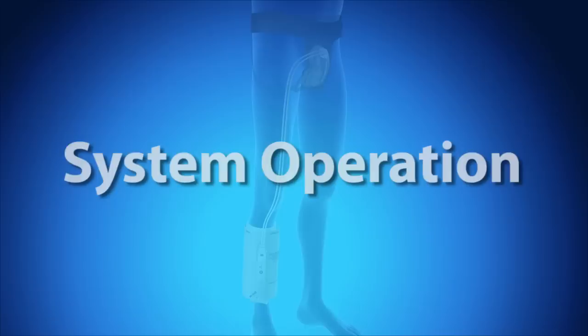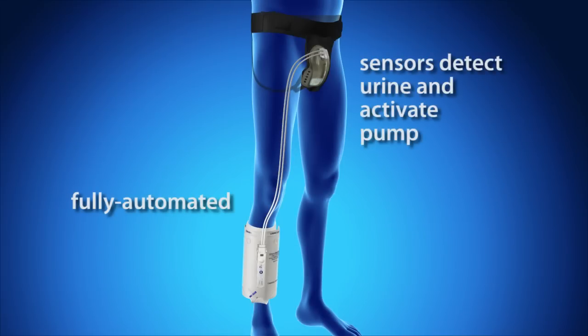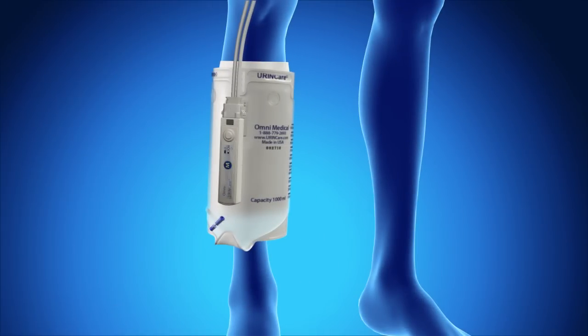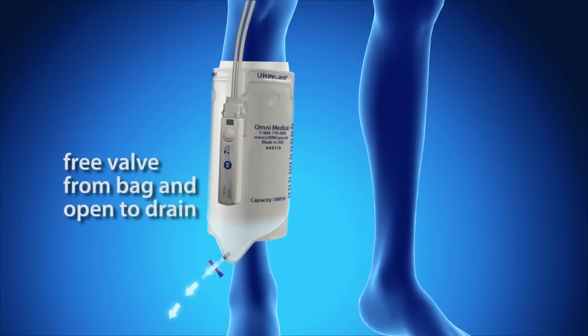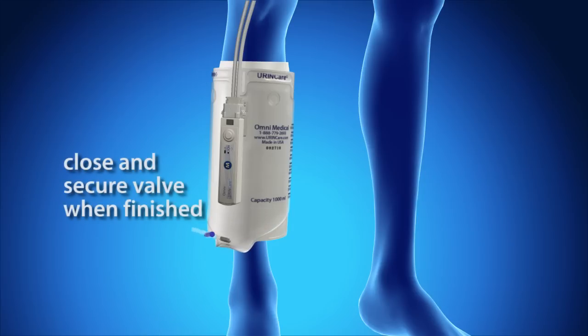System operation: The urine care system is fully automated. When the sensor detects urine, the system will activate, pumping the urine from the male cup into the collection chamber. To drain urine from the reusable collection chamber, free the T-valve from the chamber and slide the valve to drain. Remember to close and secure the valve when finished.